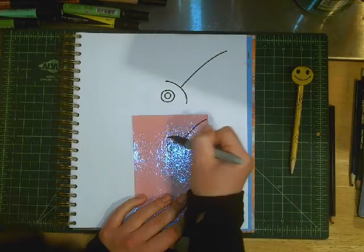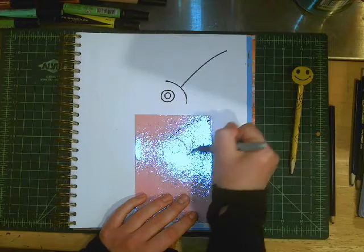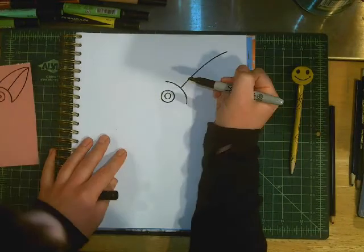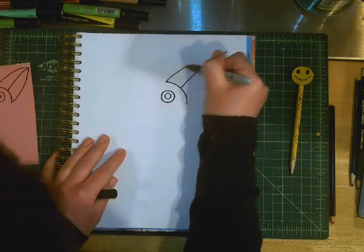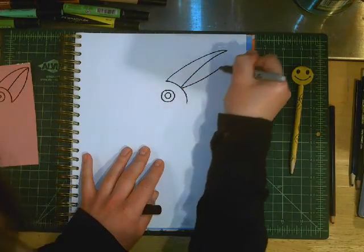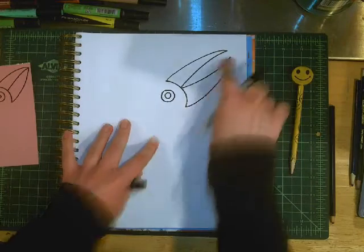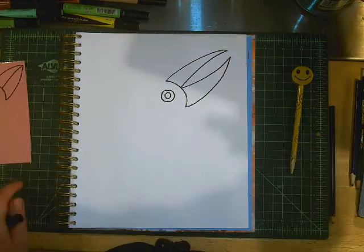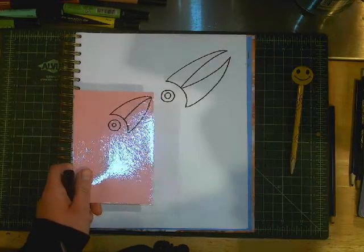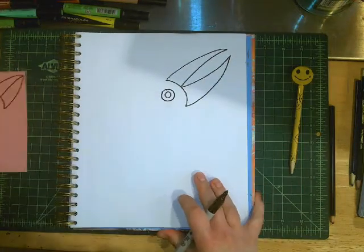When we draw the beak, if you keep the lines together, your toucan's mouth will be closed. If you want the beak to be open, on the top connect one part, and then just curve another line and pull another curved triangle shape out. My toucan will have an open beak, but yours could be closed as well. It does look quite mysterious to have the eye in the beak but nothing else — that is okay for now.